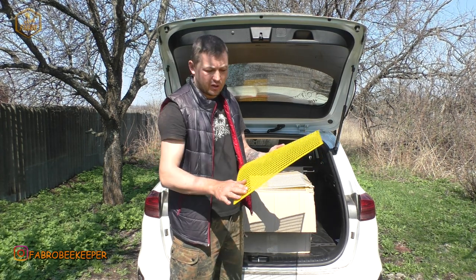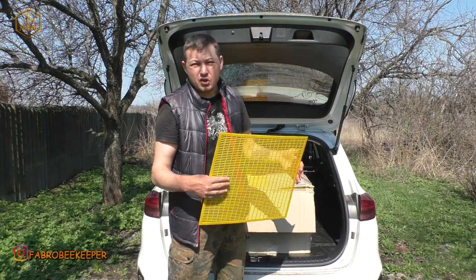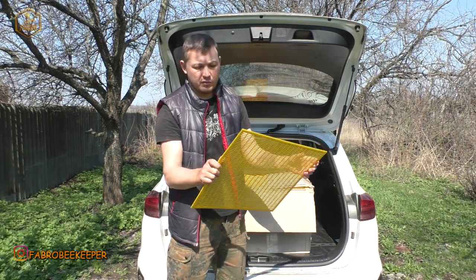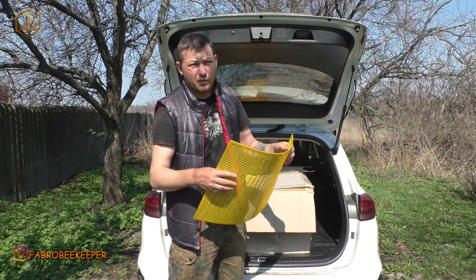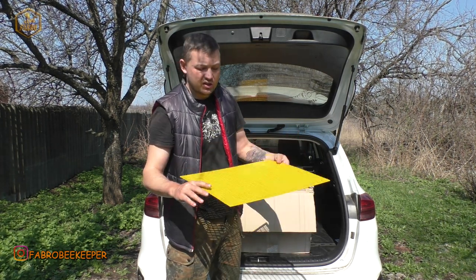Якщо оці решітки будуть показувати таку ж саму роботу, як і нікот, то, я думаю, тоді потрібно купляти своїх хлопців, підтримувати і користуватися такими решітками. В цьому сезоні ми спробуємо, протестуємо. Я думаю, що зроблю вам чесний відгук в сезоні, чесний в порівнянні з нікотом.